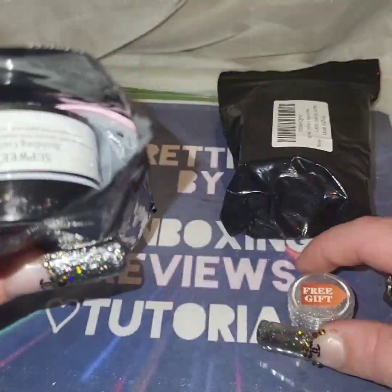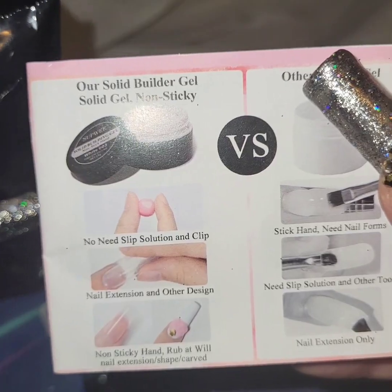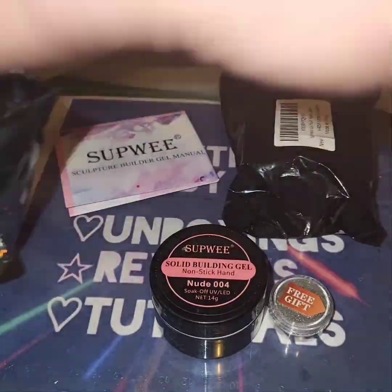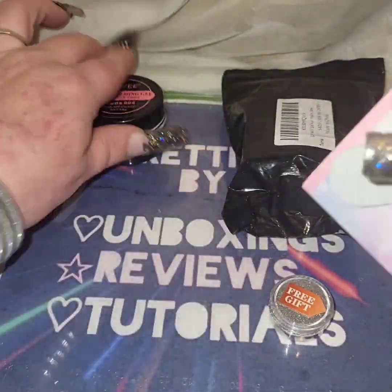Oh, I got some glitter! Oh, solid no stick building gel — I'm excited. It said gel polish on the tag, so that's a nice surprise. Some dual forms, a nail file, and another builder gel. So I got a nude one and a clear one in this package.